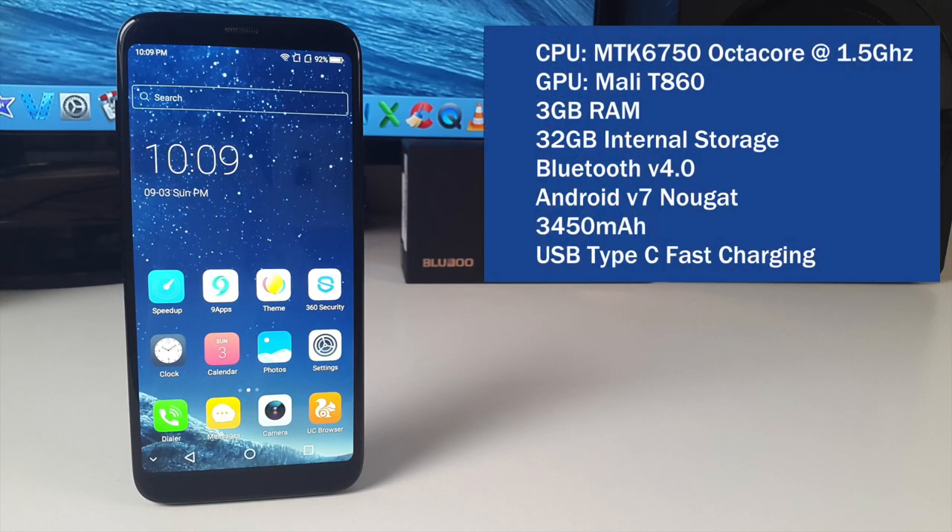You have the MediaTek 6750 combined with the Mali 860, giving you enough power to run more or less any game from the Android store, and the overall experience is nice and smooth. You also have 3GB of RAM and 32GB of internal storage. The battery capacity is 3450mAh, which will get you through 1.5 days with medium to heavy usage, and this also supports USB Type-C fast charging.